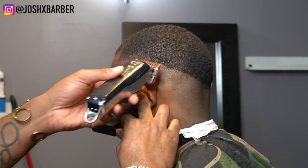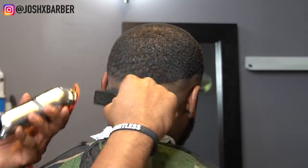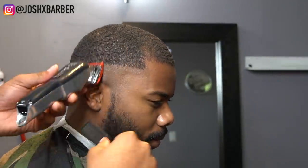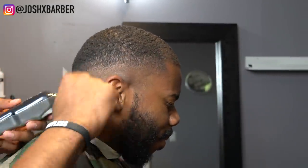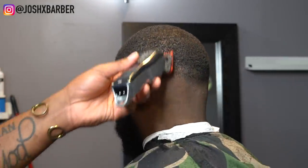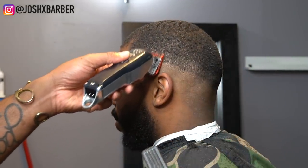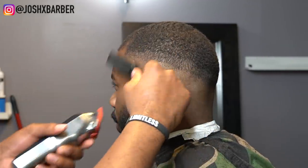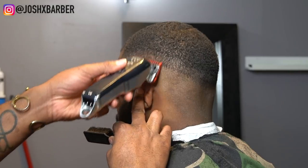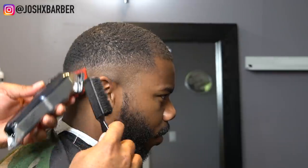Right now I have my Wahl cordless seniors with the number one guard on, all the way open, going up about another half an inch. This is going to be the last guideline in our fade besides putting on the one and a half guard and connecting the sides with the top. Now I have my Wahl seniors again with the number one guard, but this time all the way closed, starting my fading-down technique. This won't take the line out all the way but it softens the line up for the next step.